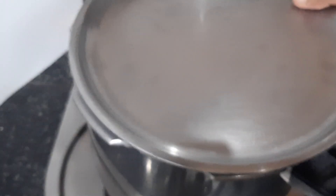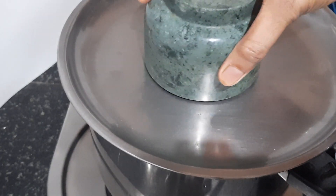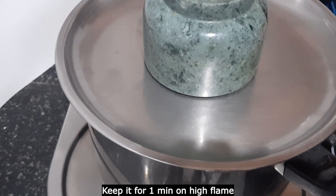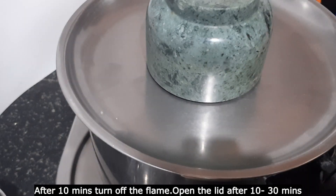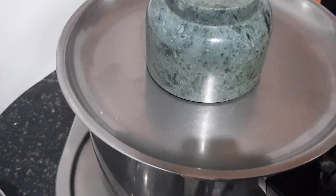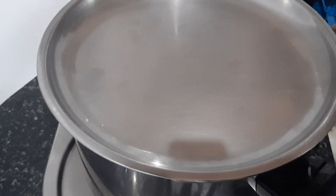Put it in the oven. We need to cook it on a high flame for a minute, then switch to a low flame. We need to open it in 10 minutes.